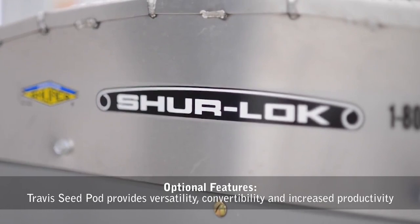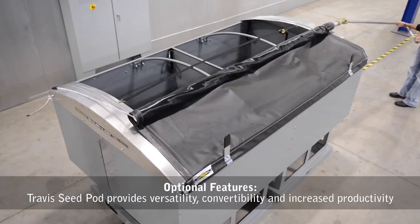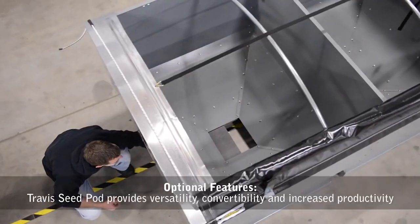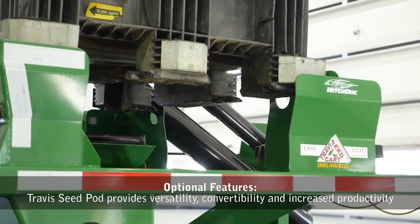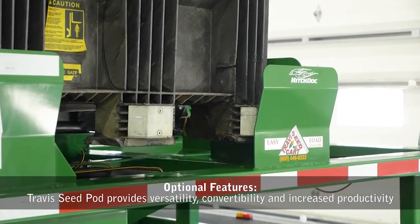Our optional innovative bulk seed pod provides versatility, convertibility, and increased productivity. The Travis Seed Cart is the only seed tender in the industry that accepts both center flow seed boxes and bulk units, or a combination of both.